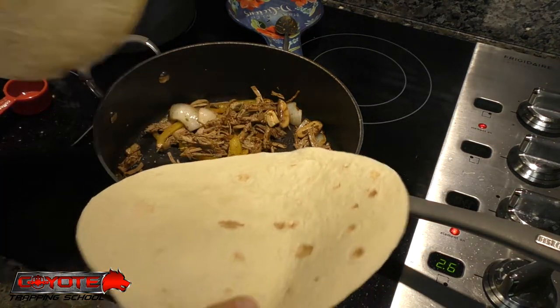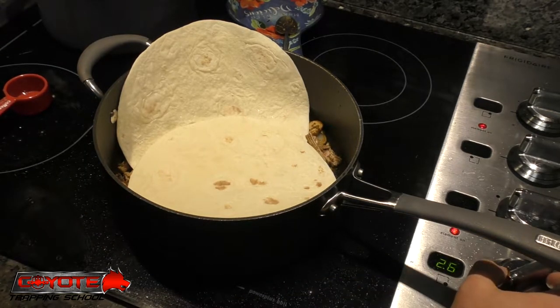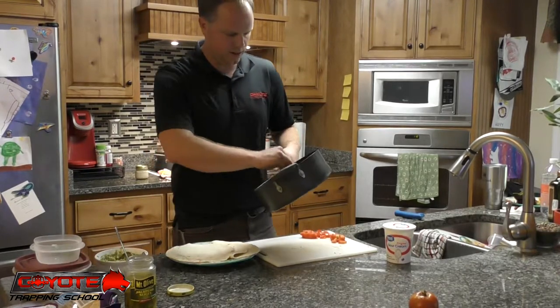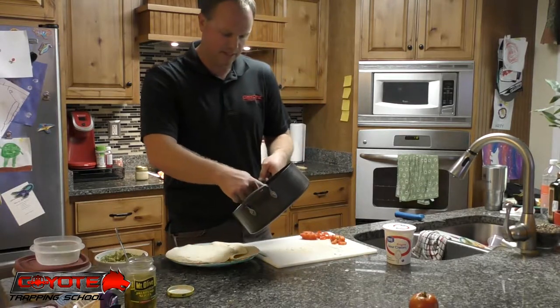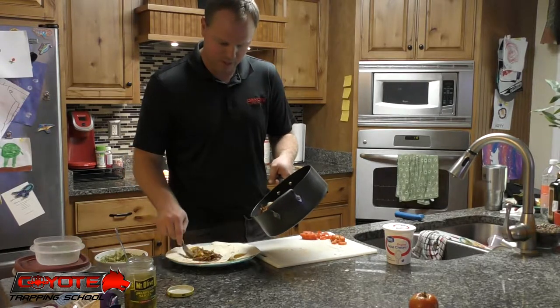I'm going to take my tortillas because I like them kind of soft and pre-softened - throw them in there, cut the heat down, and it's going to be ready here in just a few minutes. Our tortillas are soft and everything's warmed up. Really once you get the meat boiled, it takes no time to put this together.